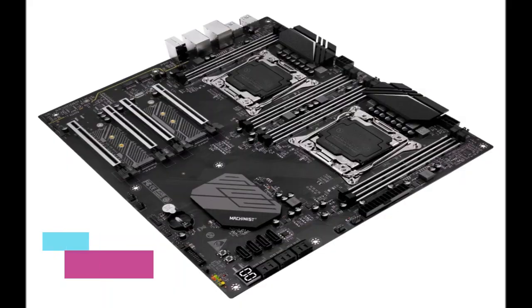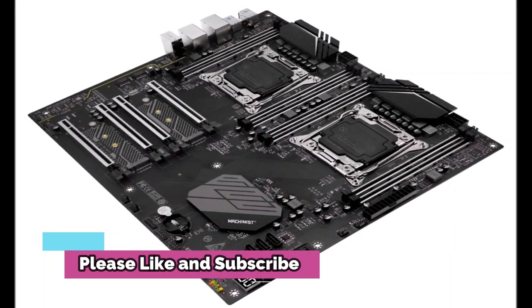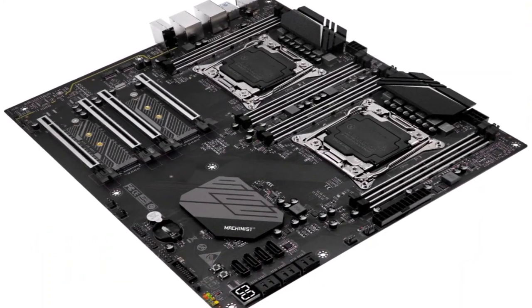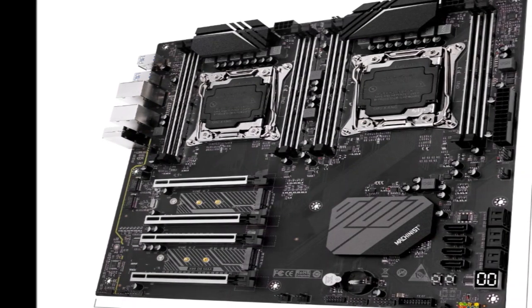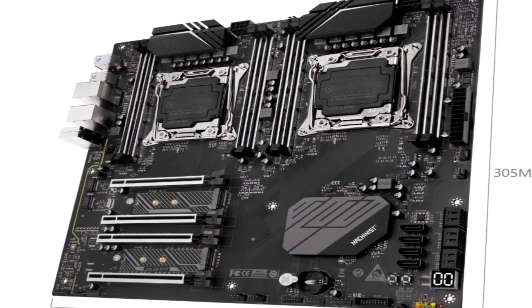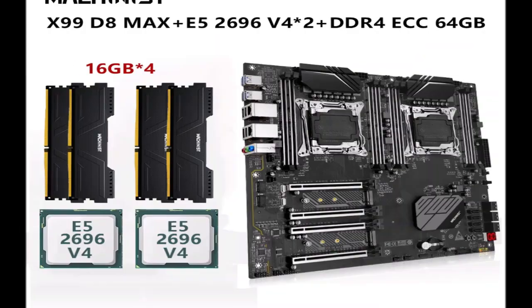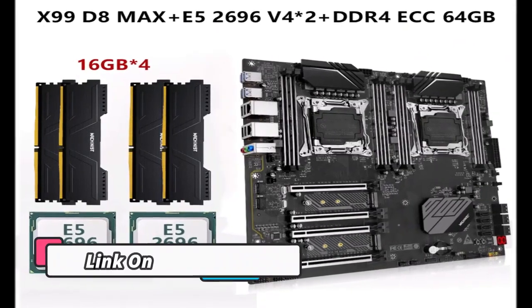The ASRock A620M HD VM2 Plus is $100 and supports chips up to 120W, including the Ryzen 5 7600X, Ryzen 7 7700X, Ryzen 7 7800X 3D, and Ryzen 9 7900X 3D.